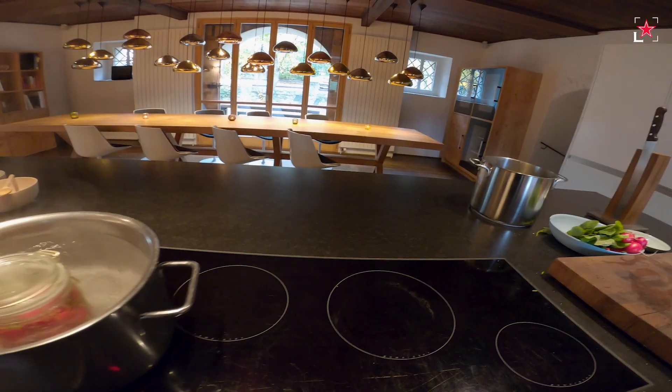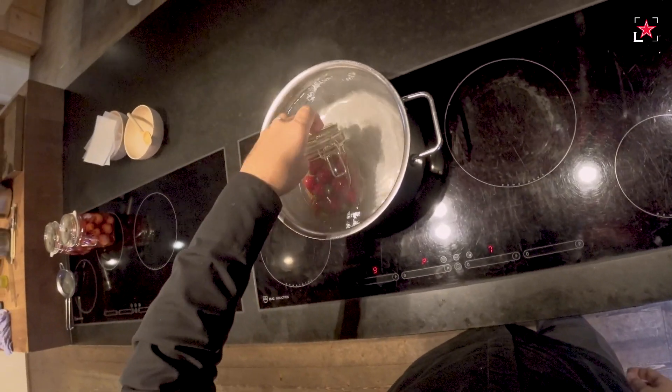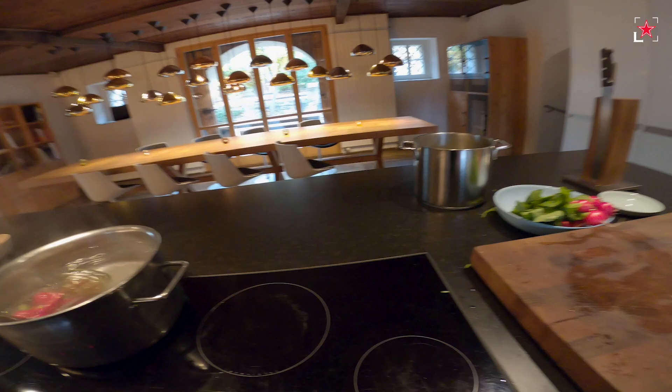But at home you maybe don't have a steam oven, so it's also working like that. You can even put it flat inside so that you really cook it out — cook it out for 15 to 20 minutes.